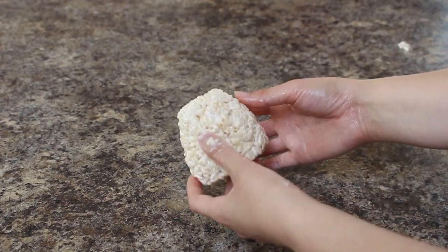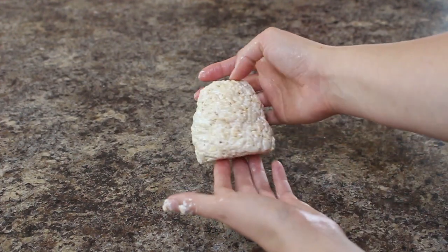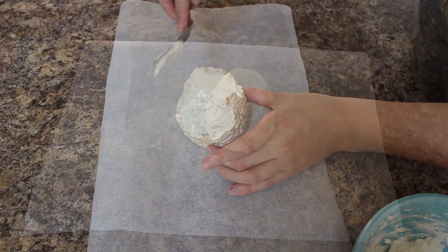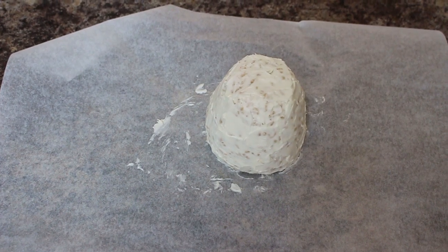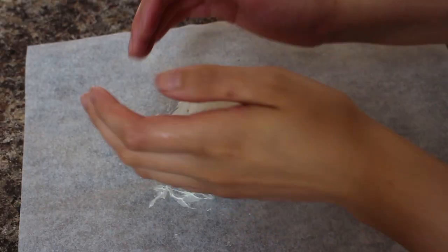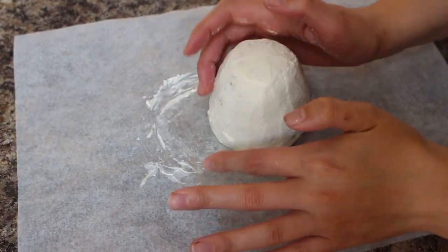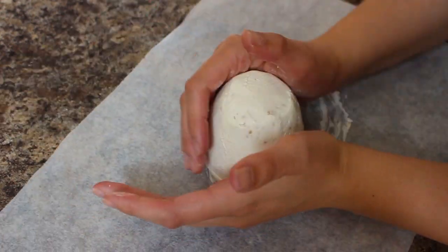I used my fingers to create some indents just to give his body a little more shape, and then once I was happy with it I placed it on a piece of parchment paper, grabbed some buttercream, applied a thin layer all around, and popped that into the fridge just like you do with a normal crumb coat. I applied one more layer of buttercream, let that chill, and then using my hands went over the entire body smoothing down any ridges. It doesn't have to be completely smooth because he's going to have fur textured into the fondant, but you don't want it to be super lumpy.